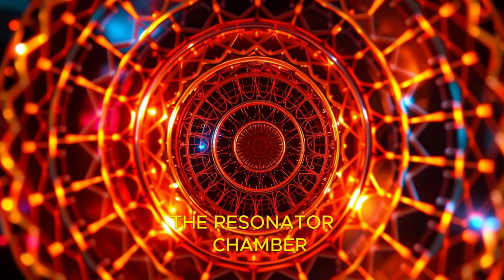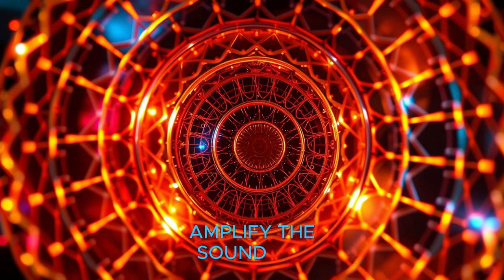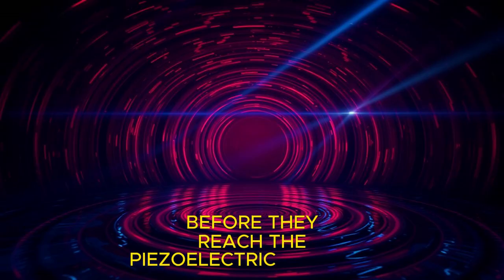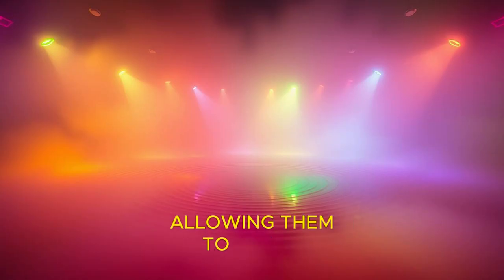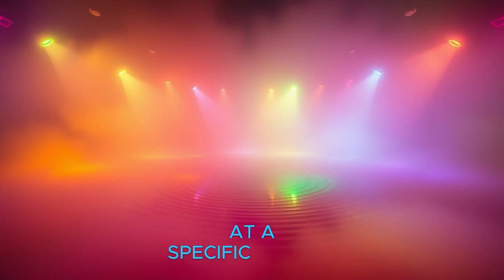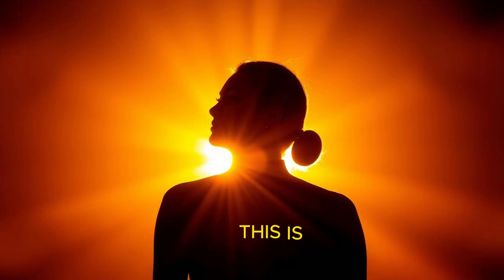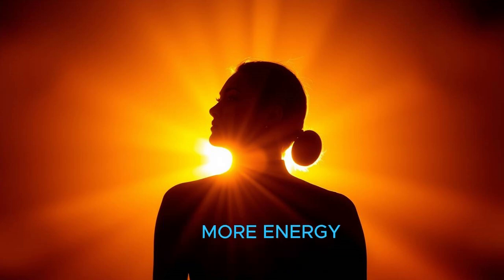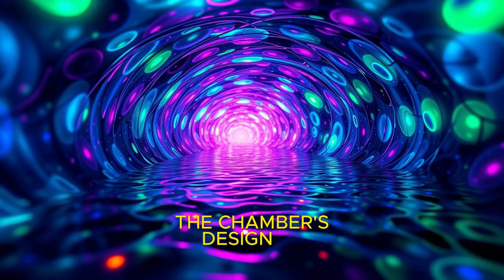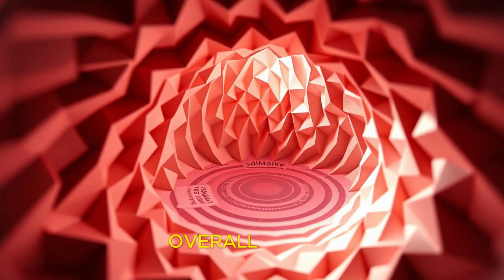The resonator chamber is designed to amplify the sound waves before they reach the piezoelectric transducer. It works by trapping sound waves in a confined space, allowing them to resonate or vibrate at a specific frequency. This is crucial because certain frequencies of sound produce more energy than others. The chamber's design plays a key role in enhancing the device's overall efficiency.